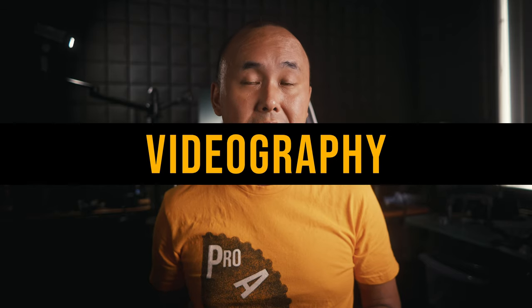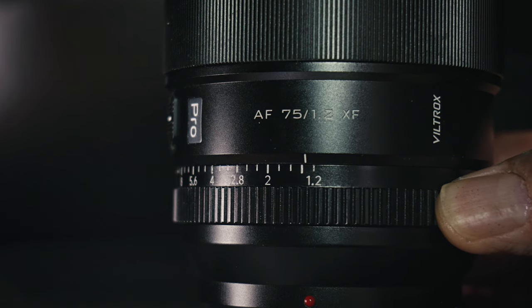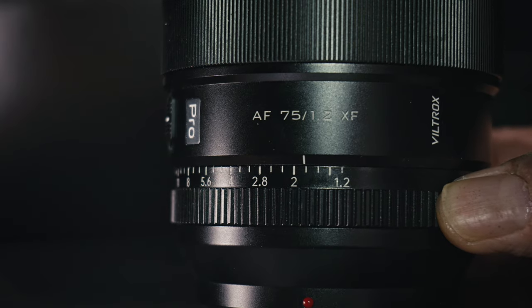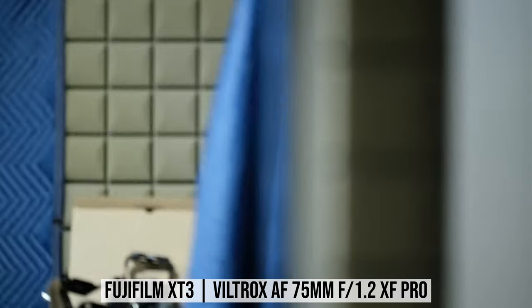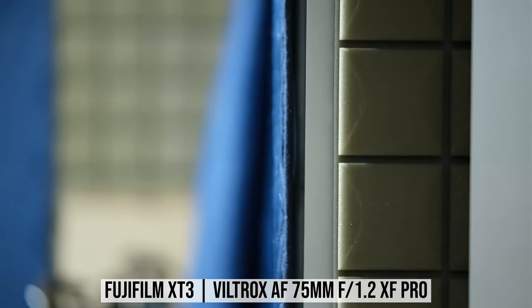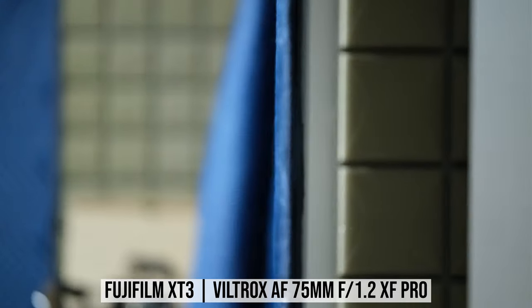If you're interested in using this lens for videography, unlike most other Viltrox lenses, the aperture ring on this lens is not de-clicked. Autofocus motor noise is very minimal, so you shouldn't hear any autofocus noise in your video. But using continuous autofocus during video recording does not always give very smooth focus transitions. The lens also has some pretty noticeable focus breathing. So overall, I think this is not really a lens designed for videographers, unless you want to keep focus unchanged during recording.